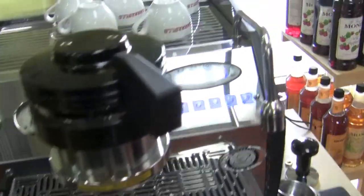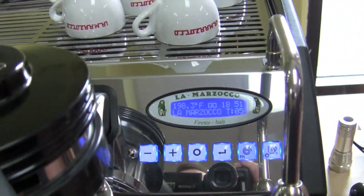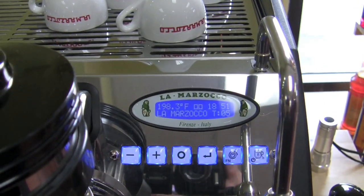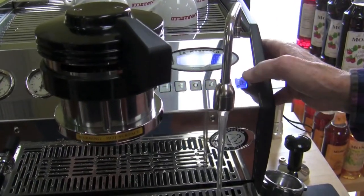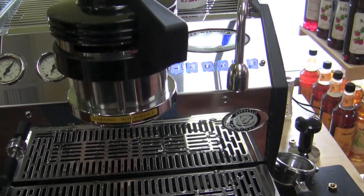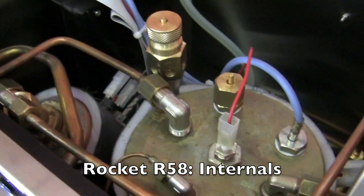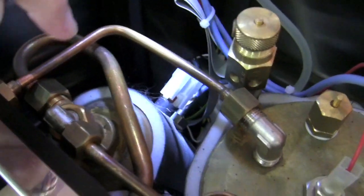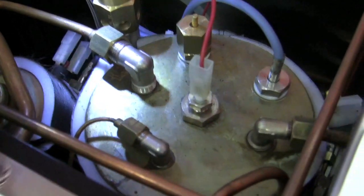PID — you can control the temperature on this, your brew temperature. You can also control how much water comes out of the hot water wand — it's programmed for that amount of water. We removed the lid to show what's going on inside: here's the brew boiler with the insulation wrap around it, and there's the steam boiler insulation.